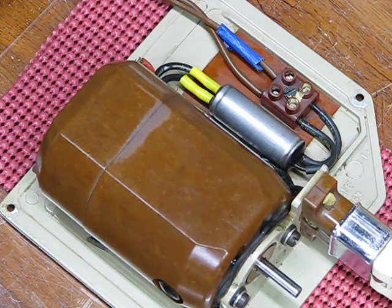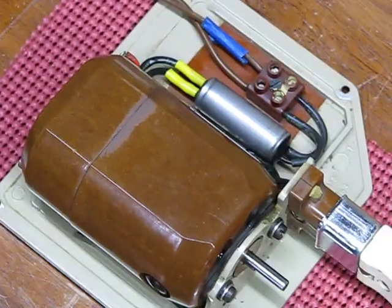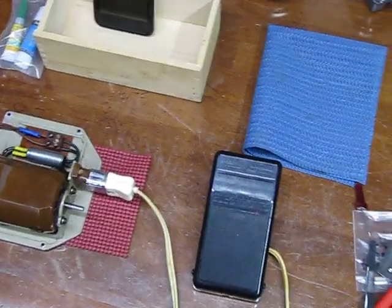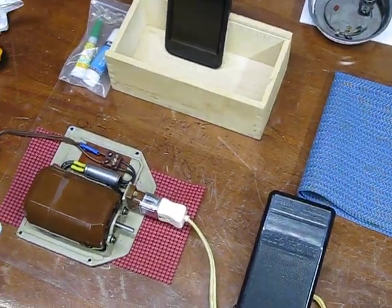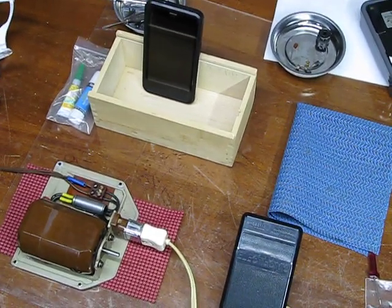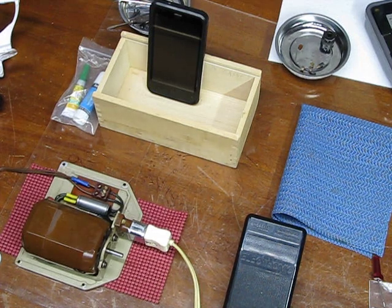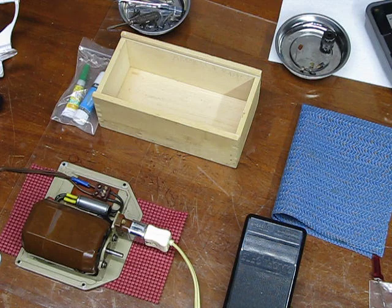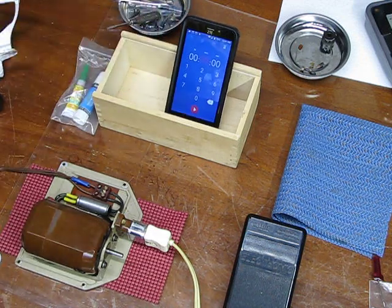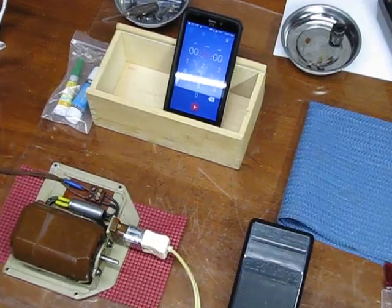To protect the foot controller since it's all plastic, I'm going to put a little buffer — a blue sticky pad on top of it, similar to the red one I have underneath the motor. Then we'll get going. I'm going to slide that foot controller in a bit so we'll be able to see the screen on the timer, which looks like it's timed out so I need to bring it back to life. I'll tilt it a little because we have a different camera angle.